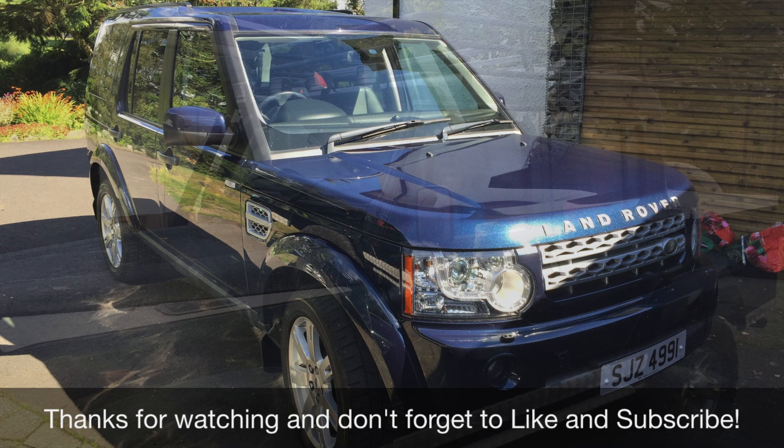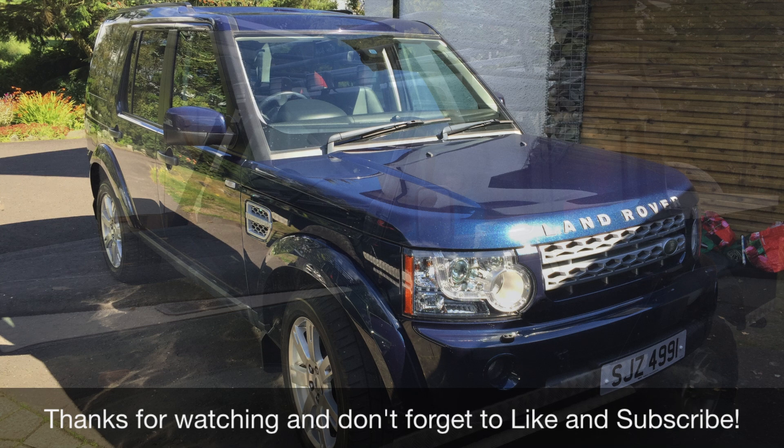If you found this video useful, why not click like so other people can find it. And if you want to subscribe, I'll be doing lots more videos on VWs, Minis, Land Rovers, MGs and lots of other cars, so yeah, thanks for watching and I'll speak to you soon.